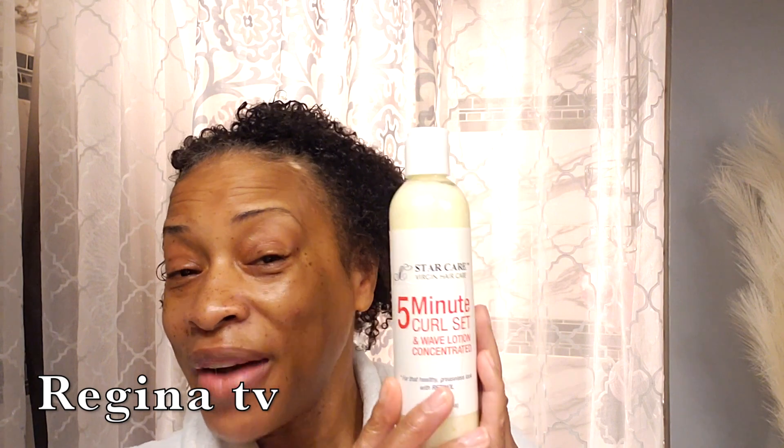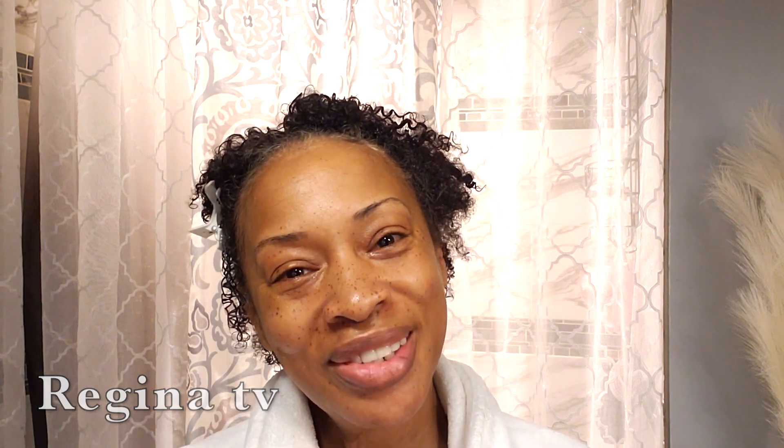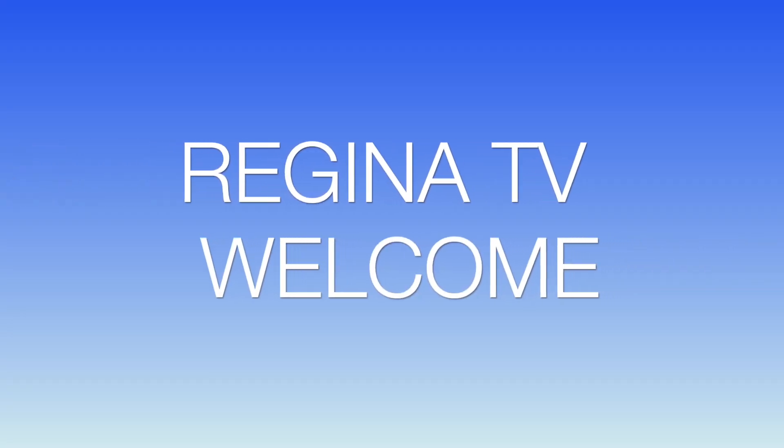Hello guys, you have reached Regina TV and today we will be doing a review on a hair product — five minute Hindu Sheen. If you want to see how it turns out, then just stay tuned, don't forget to subscribe, and let's get to it. This is a five minute curl set Hindu Sheen lotion.